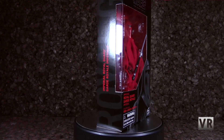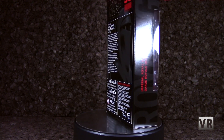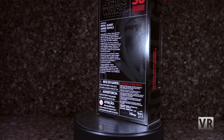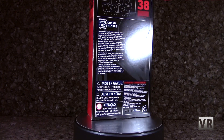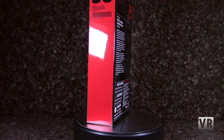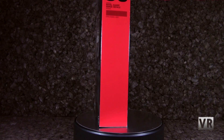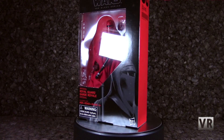And lastly, we have a Black Series figure, one of the few that I still needed. It is a Royal Guard — one of those guys that stands around the Emperor and does nothing. But I think they look cool, and they're red, and I wanted one. It was about half price, so I just went ahead and got one. He's perfectly fine. It's a Black Series figure — you probably know what those are like if you already care about Black Series figures.